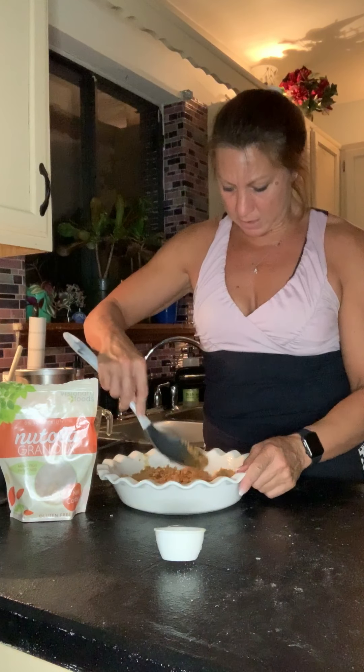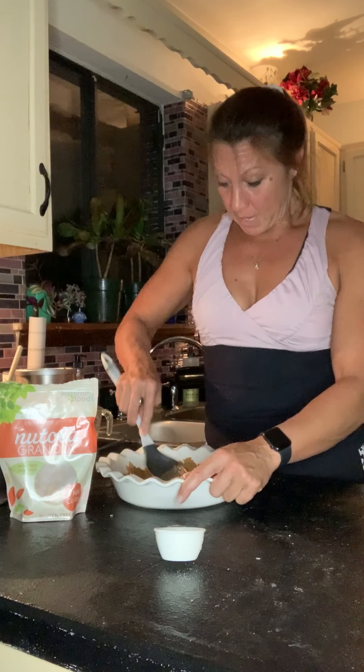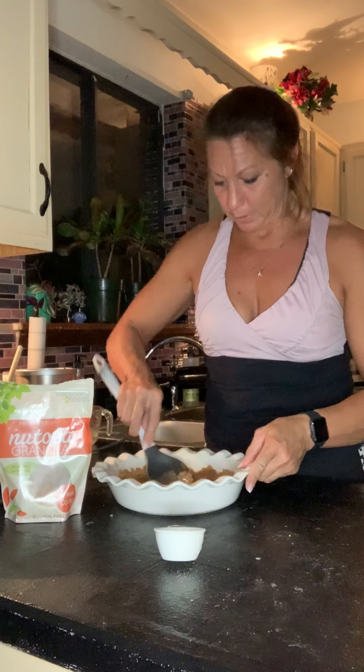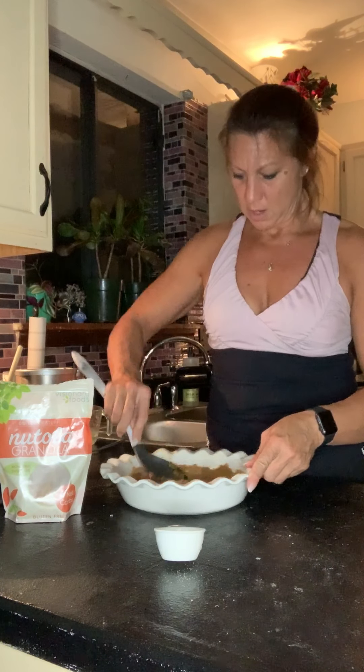Again, just exactly like you would with graham cracker crumbs — you're just using Natola crumbs. Then you press it into your pan and up the sides. Truthfully I usually use my hands for this, but I'm on video so I'm going to use a spoon and be all official, because normally it's just the kids and I eating it. But if I'm making it for other people I'll do the spoon. Then you just press it up the sides of the pan, thusly. And there you have it — easy peasy.